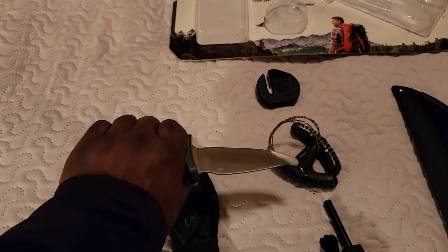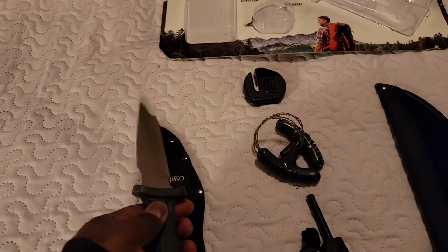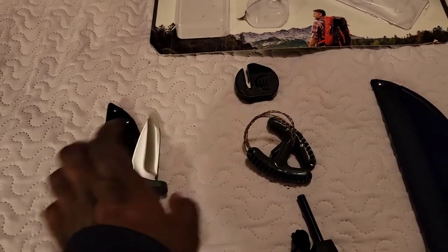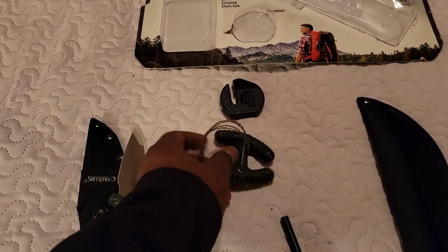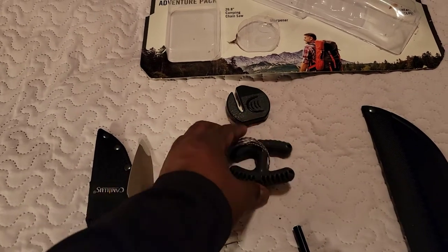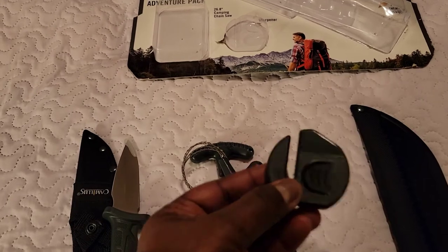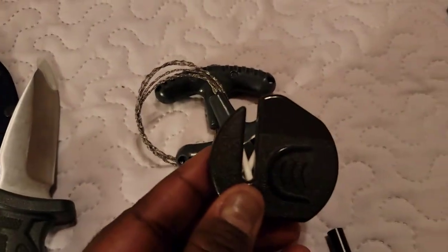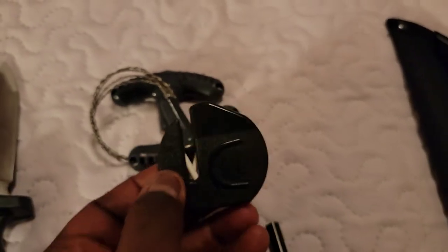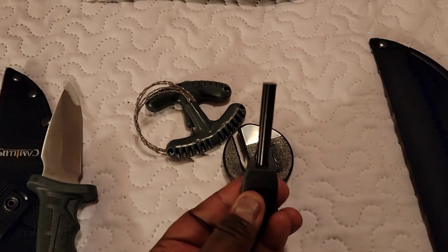It's a good little backup knife — the blade is not too long or intimidating, could even be an everyday carry in some states. The saw is a standard little wood saw, good for backup when you need it in the field. The sharpener is ceramic, and the ferro rod is a standard ferro rod.